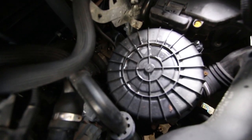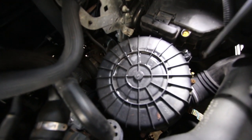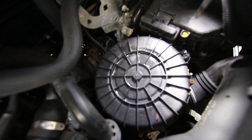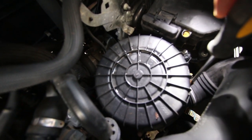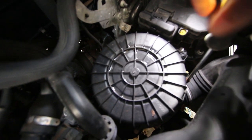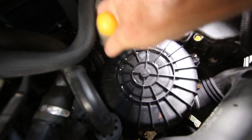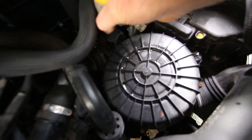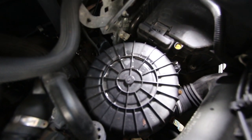There are four Phillips screws that hold the air filter housing cap in place and you need quite a long screwdriver, maybe four or six inches long, to get down there and have access to these. The front ones are okay, but there are two more at the back which are a bit more difficult to access and you've got to make sure when you undo these screws you don't drop them down the back.